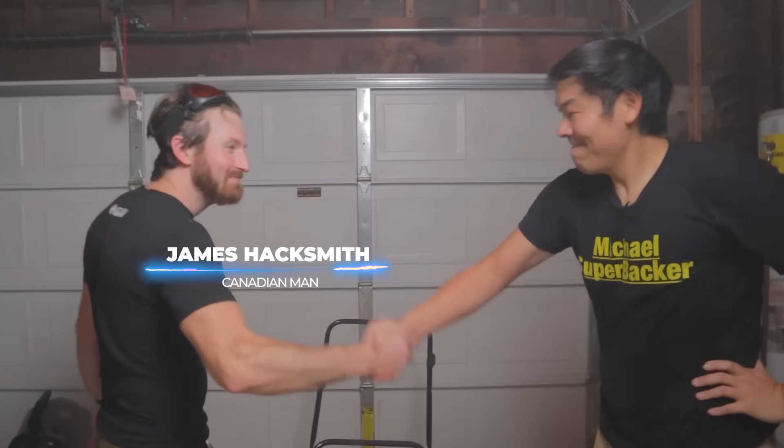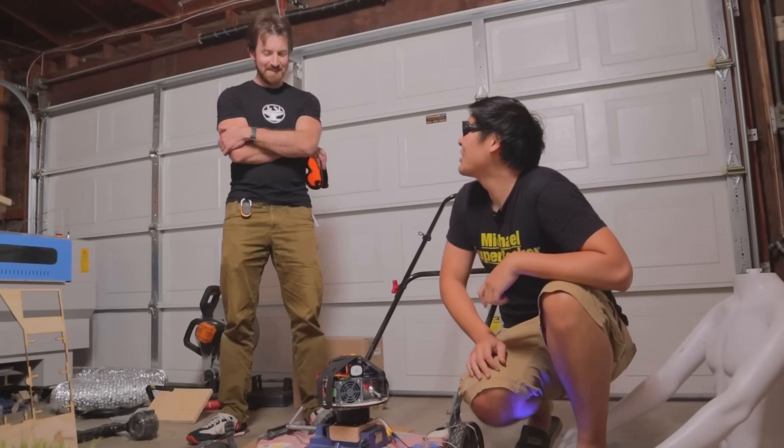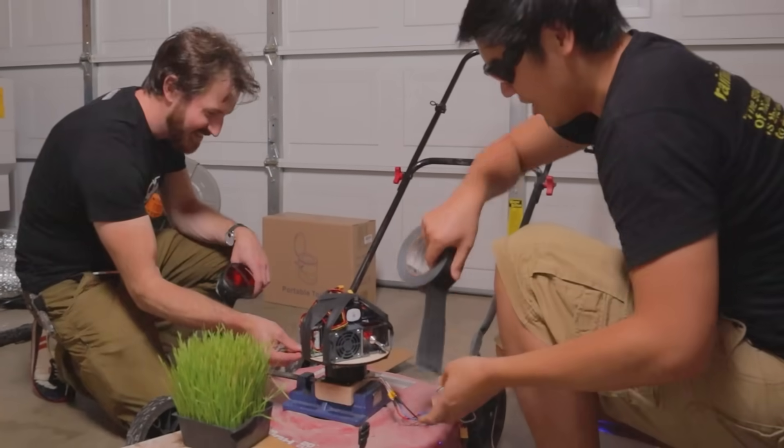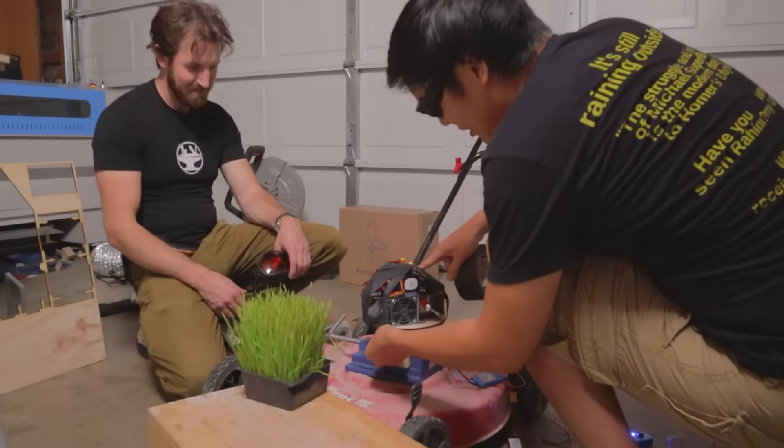So I hired the world's smartest, most Canadian engineer. And he told me to use tape to stick the batteries to the spinny part.